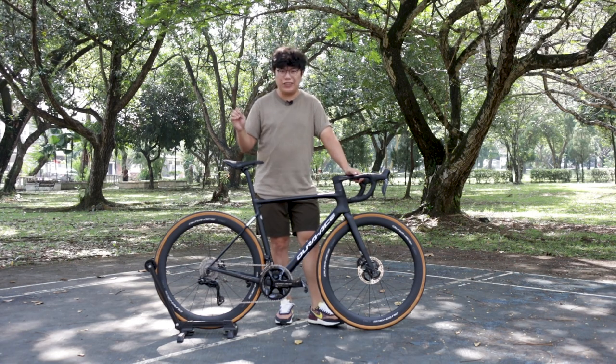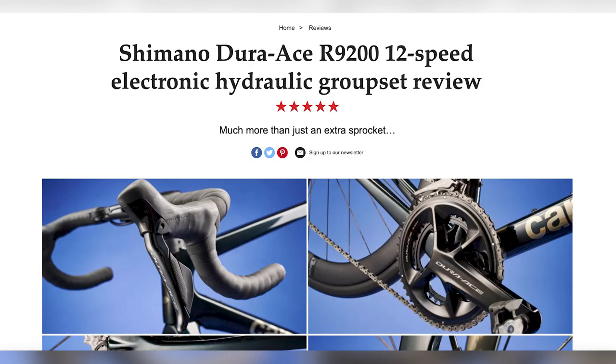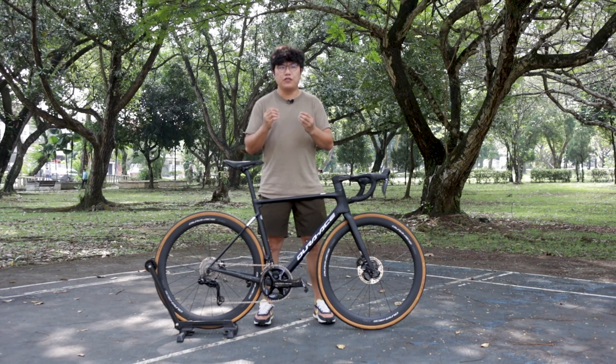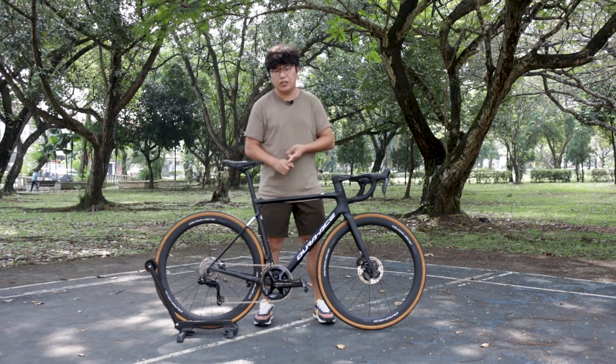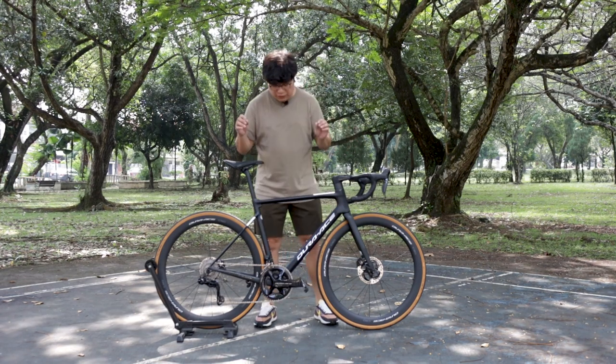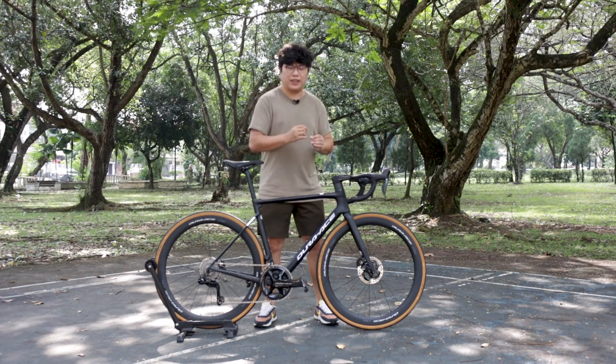With the recent announcement of the Shimano Dura-Ace 9200 Di2, it pushed Shimano to the front page of major cycling media again. Before I break things down — a full group set usually contains a crankset, your shifters, your brakes, and your front and rear derailleur. Let's start from the most significant part, which is the crankset.